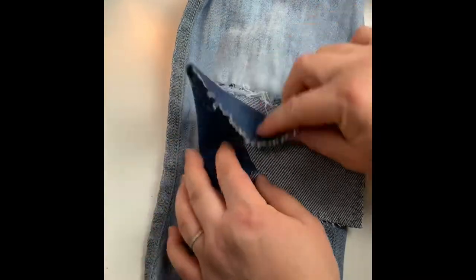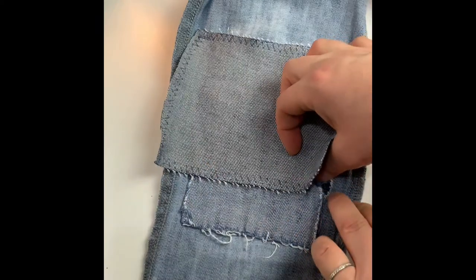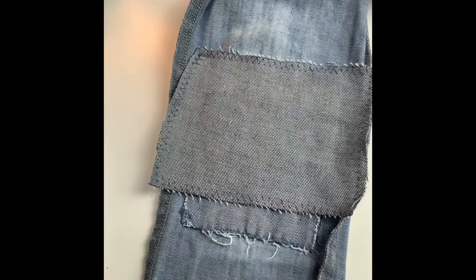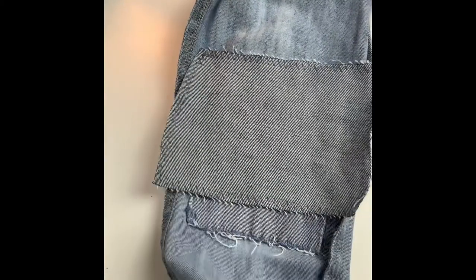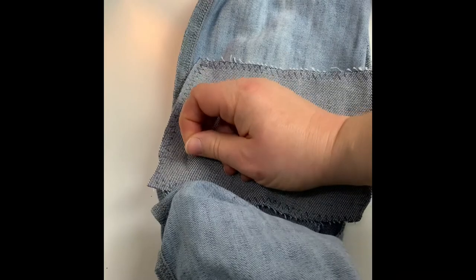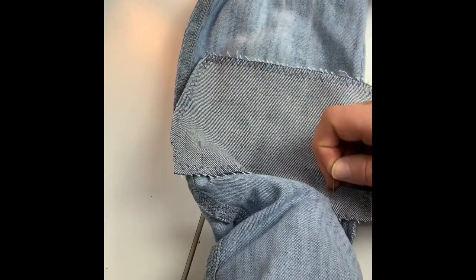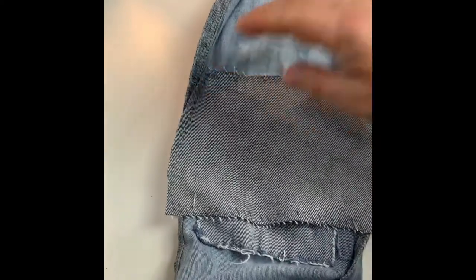I'm going to lay this patch quite far above the rip so I want to reinforce the whole area, but I need to make sure it also fits down on this end. These are very narrow jeans — my niece is a teenager — but if you've got younger children it's quite difficult to get your hands into the legs. You want to pin them without coming through on the other side, and the same when you stitch: you want to make sure you're not stitching the legs together.